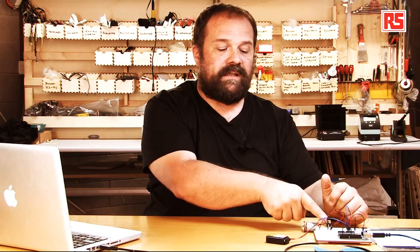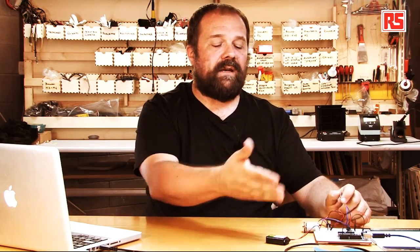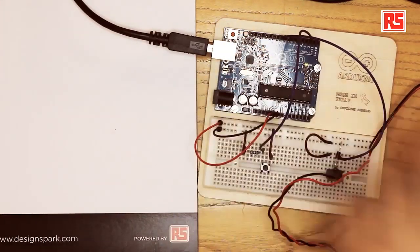If you apply a voltage to the gate pin, it connects the drain and the source together — like pressing a button on a switch, but done electronically. I can use this to connect the battery to the motor. Since the MOSFET sits in between, it basically connects and disconnects the motor from the battery, and I can control this through software written on the Arduino board. When you turn off an electric motor it generates a spike of negative voltage that can destroy your equipment.